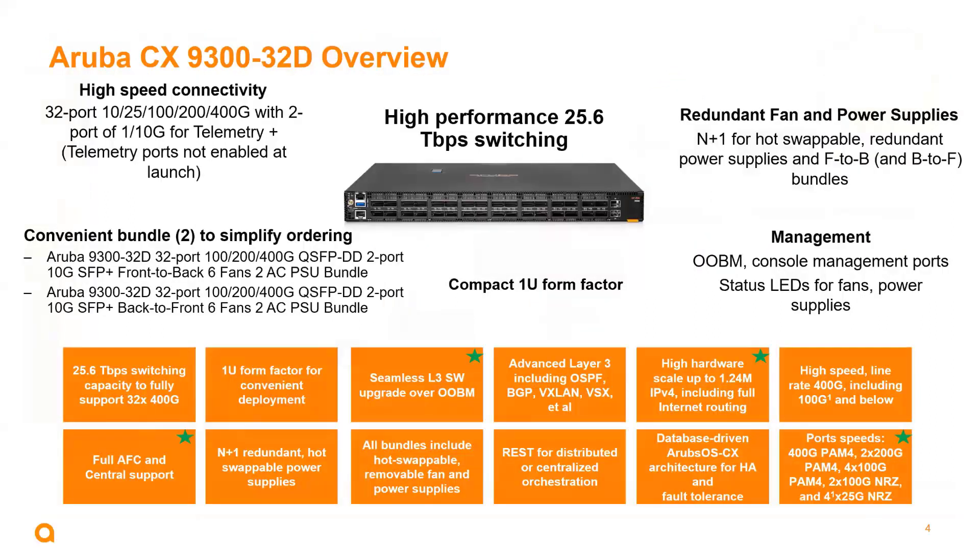Taking a closer look at this model: this is a 1RU fixed form factor switch. It's got 32 ports of 400 gig on the front, which today can be split down to 200 gig and 100 gig. There are also two ports of 10 gig on the front intended for telemetry functionality, but that's not enabled at launch — so stay tuned for more information. This is a Trident 4 ASIC, a 25.6 terabit switching ASIC. As we'd expect in the data center, it comes with redundant fan trays and power supplies, both in front-to-back and back-to-front options.